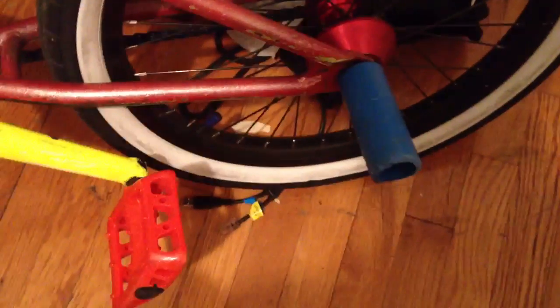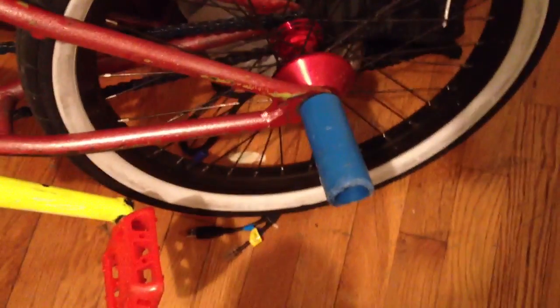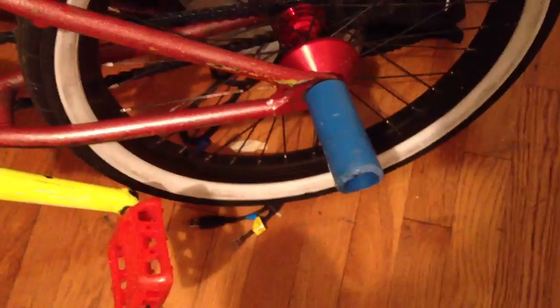Not that many people care about weight anymore, but if you do, steel pegs are heavy. And they don't slide as well — that's the downside. The downside to plastic pegs is they wear out easily, but the positive is they slide amazing and they're very very light.